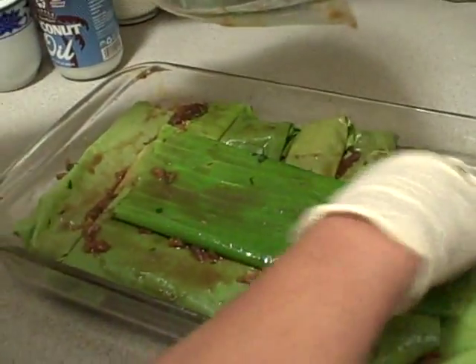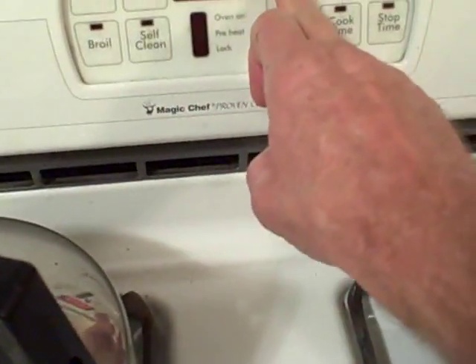Should I set the oven? Mm-hmm, please. What did you decide on? 375 or? I think 375 will be okay.